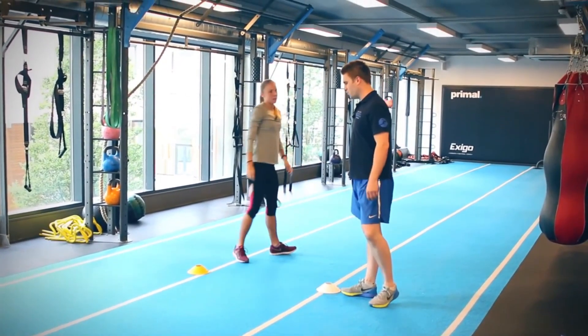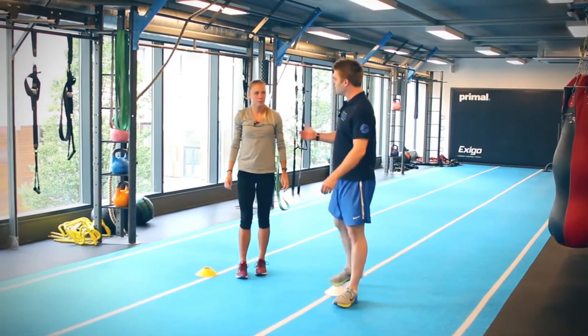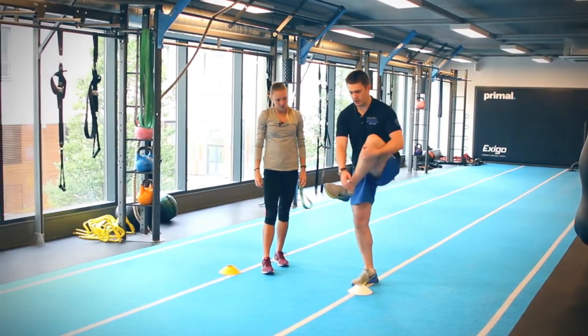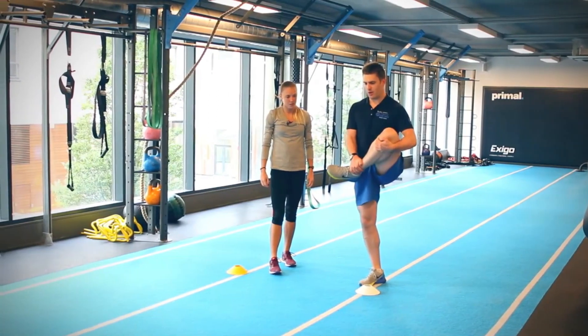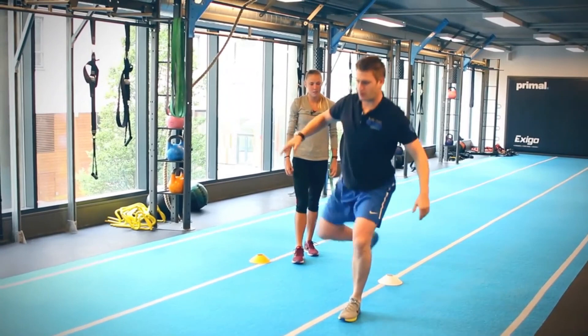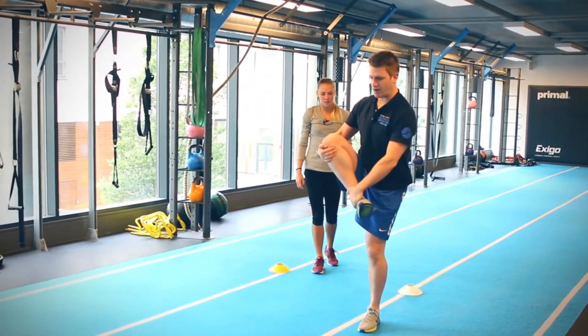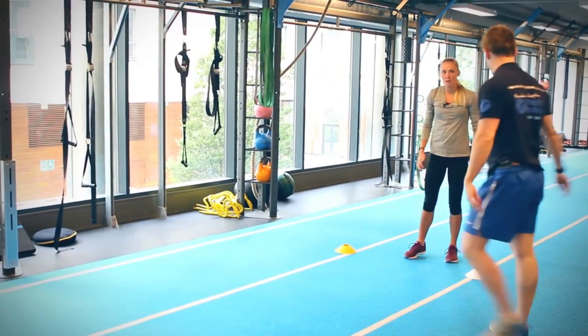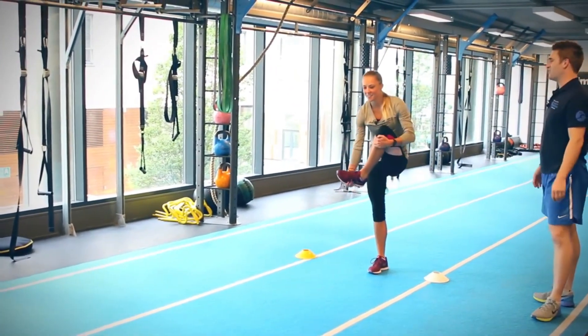We'll do a slightly similar version of that. You're going to go around your knee, around your thigh, around your shin, and grab your ankle that way, and then step into the lunge from there. So around the shin, around your ankle, up and then pull from there. It definitely challenges your balance and your glutes.